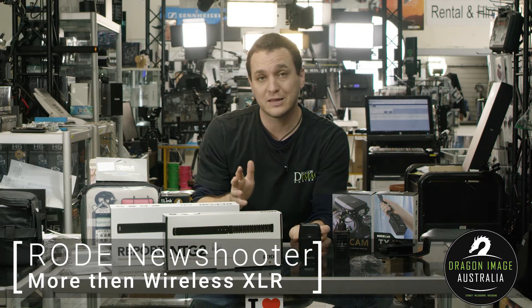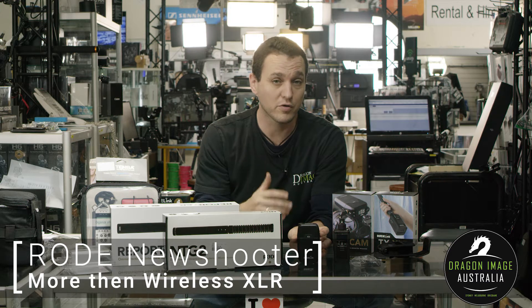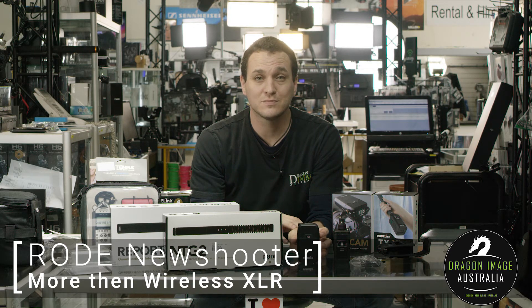And there you have it. If you're interested in this particular product or anything else from Rode or Sennheiser, please visit your local Dragon Image and we'll see you soon. Thanks.